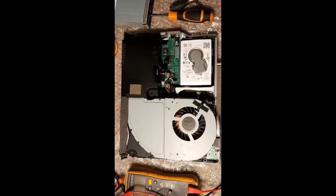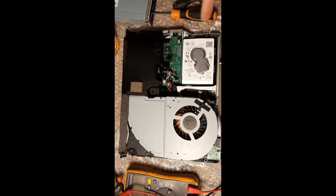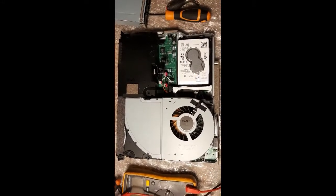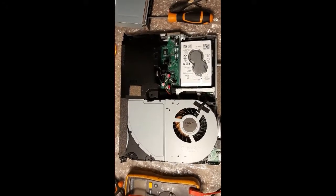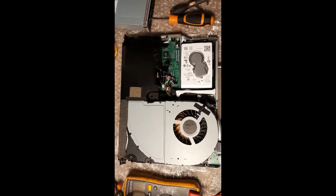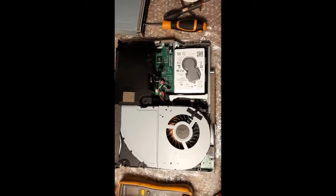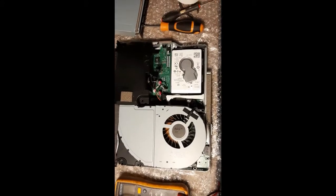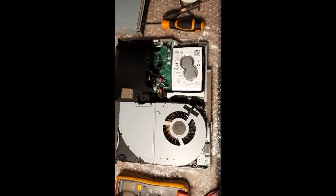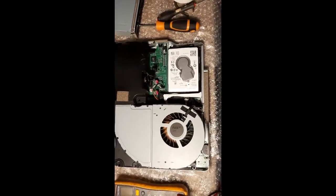This is an Xbox One X that was getting e101, e102, e103, e104, e105 fault codes. It was happening when trying to get an update — the update would get maybe three or four percent in and then give an error code. In another case, it was downloading about 700 megabytes, getting down to about 600 meg, and then it would slow down and suddenly come up with an error.